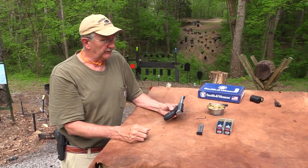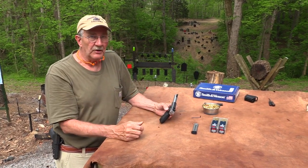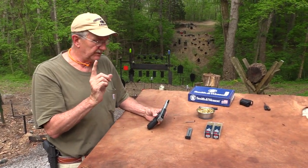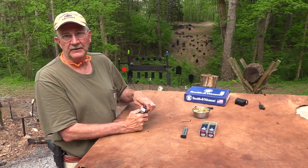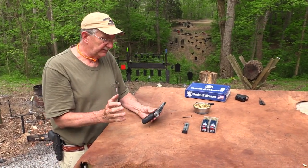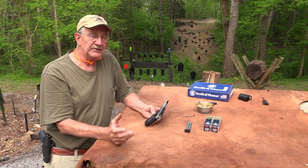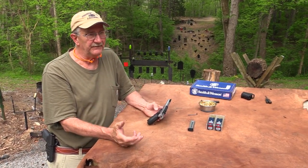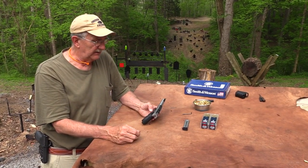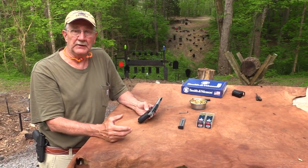Thanks to Federal — we appreciate them sending us that. It seems to work almost flawlessly. We had that one hang-up with the CCI just the one time — we could blame that on John, probably wasn't holding his mouth right. Just the one we're aware of. It's a brand-new firearm. I've shot it maybe 60, 70 times. I just have the two magazines, and it shoots well, feels good, and seems reliable.